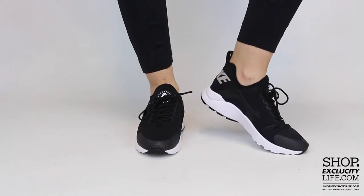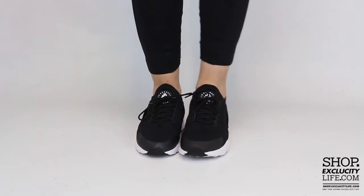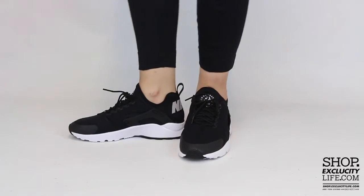If you enjoyed this video, hit us with a thumbs up or a comment below and don't forget to subscribe to our channel to see more sneaker reviews in the near future.